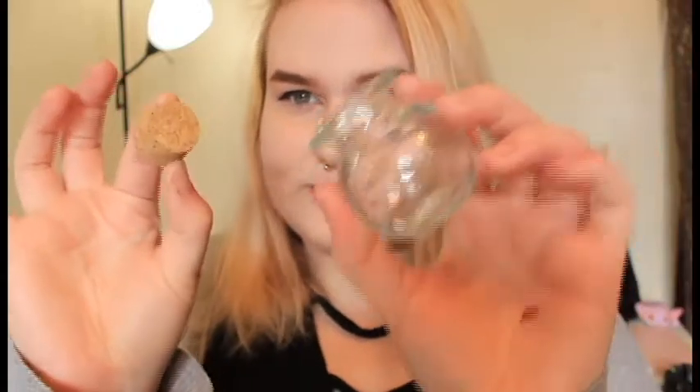Another good thing to keep on hand are these little glass bottles with corks. You can get them pretty cheap at craft stores or sometimes at thrift stores. I really like them — they add another level to your alchemist or spellcaster and give a more period theme to everything.